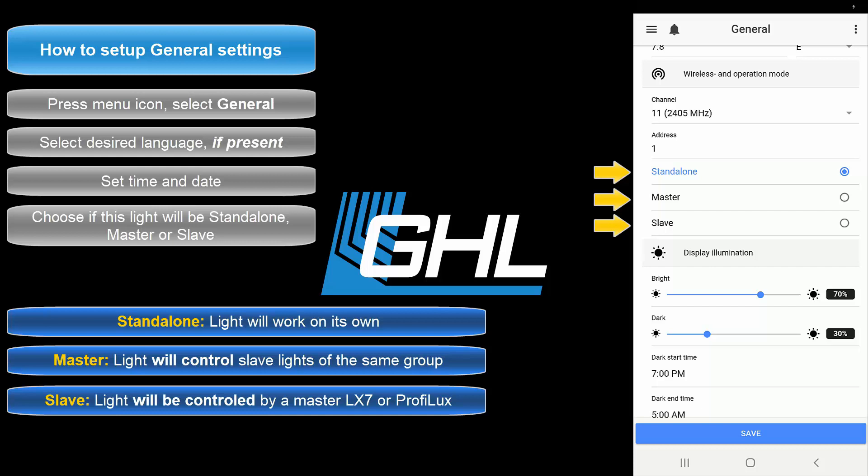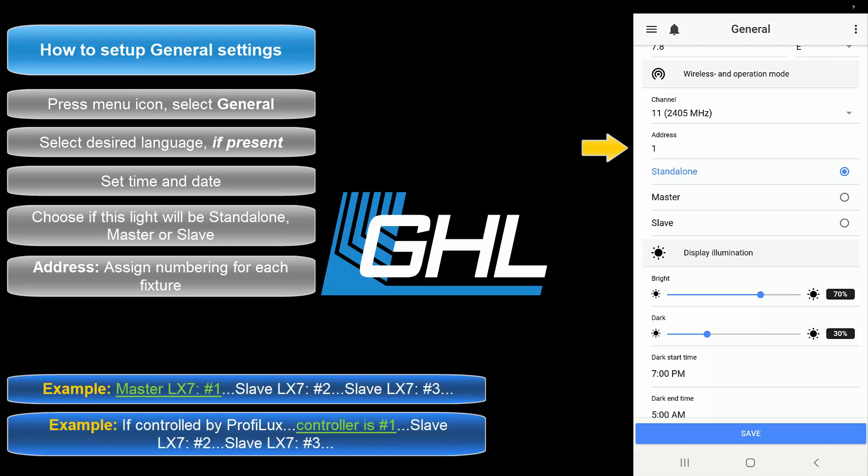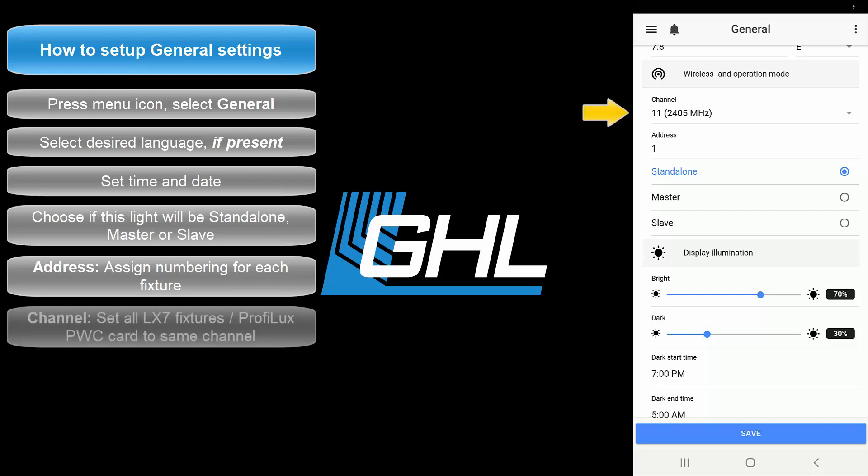If you have only one Mitris LX7 in your setup, select standalone. If you are running more than one LX7 over your tank, choose either master or slave. Select master if you want this light controlling other LX7s. Select slave if you want this light controlled by a master LX7 or Profilux controller. The Address field is where you assign the numbering of each fixture — your first fixture gets address 1, the second gets address 2, and so on. The Channel field can be left as is; by default all Mitris LX7 fixtures communicate on Channel 11. If running more than one LX7 over the same tank, make sure all fixtures are set to the same channel.